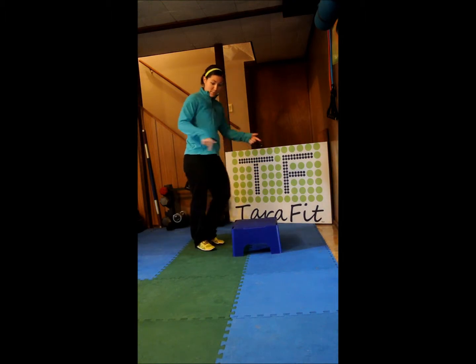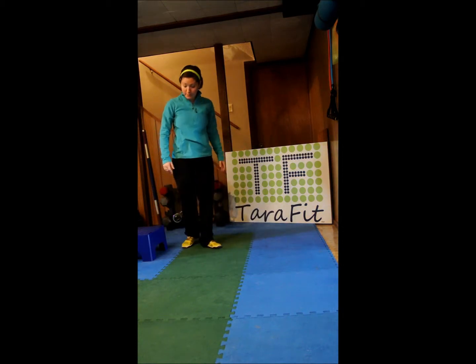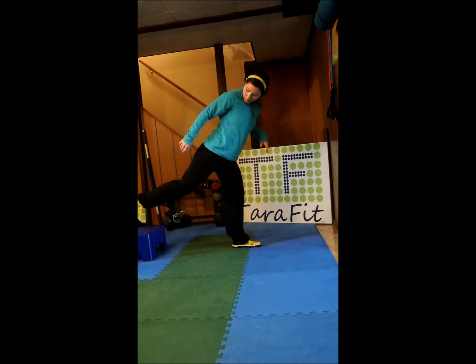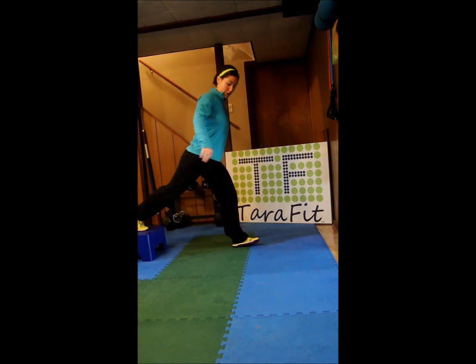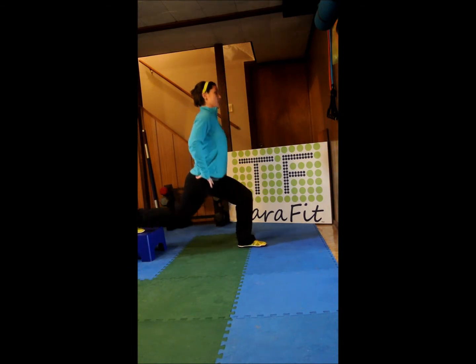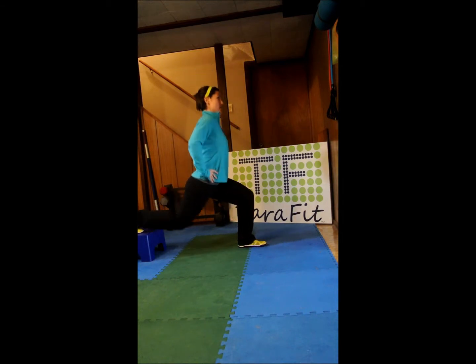Keeping the same idea, we are just going to move our bench behind us this time. The taller your bench or your step, the harder it's going to be — make it easier on yourself by lowering that down or getting rid of it altogether. One foot on, one foot off. Same rules apply: a little bit of a tuck for the pelvis so that you've got navel to the spine, shoulders back and down, dropping the back knee. One, two, push, three up, four, five, six — pushing through this glute — seven, eight, nine, and ten.